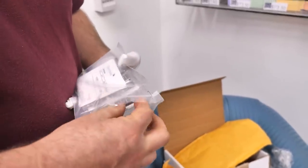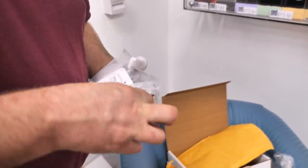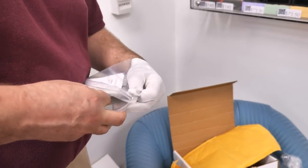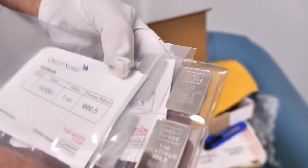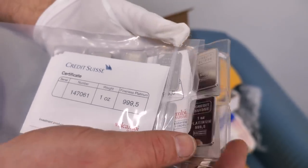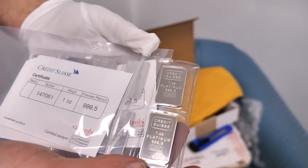These are one ounce Credit Suisse platinum bars. Joe had the 10 ounce ones before — so these are the one ounce ones. They still come with a certificate but they don't come in the pretty case — these are just plastic wrapped. They're one ounce bars.